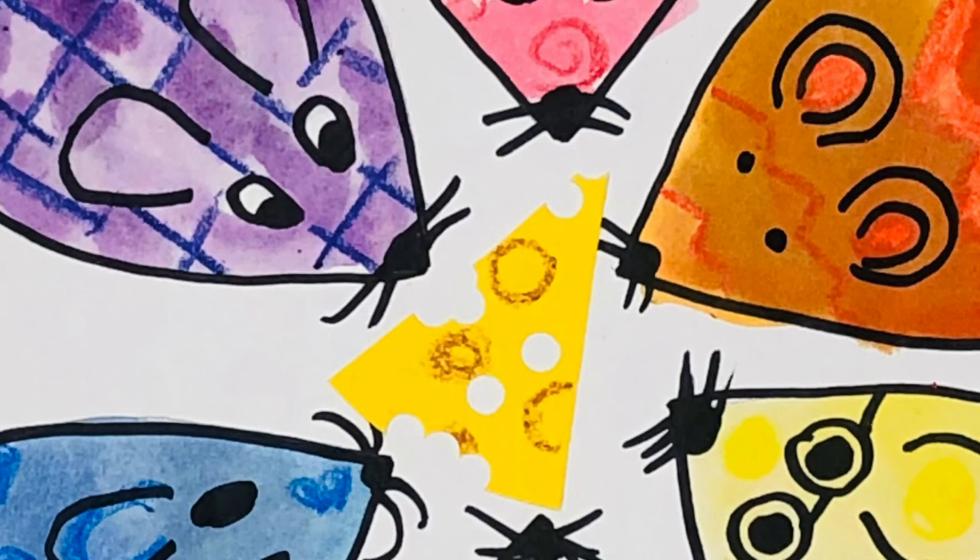Guess what? Next time we'll even give all of our mice some cheese to nibble on. I am looking forward to showing you how to finish this off next week. I hope you have a great day.